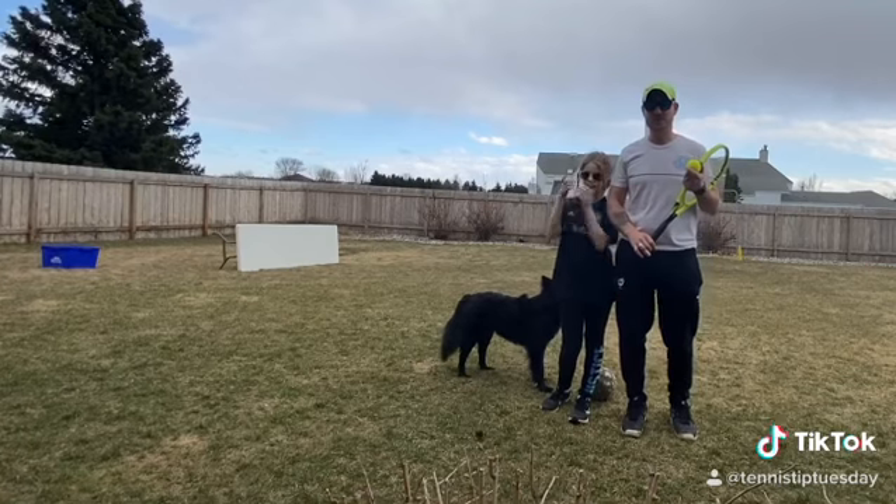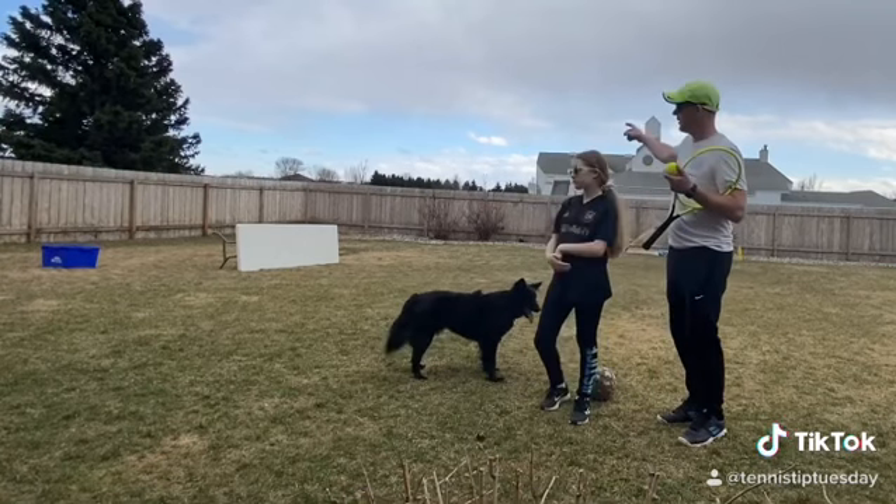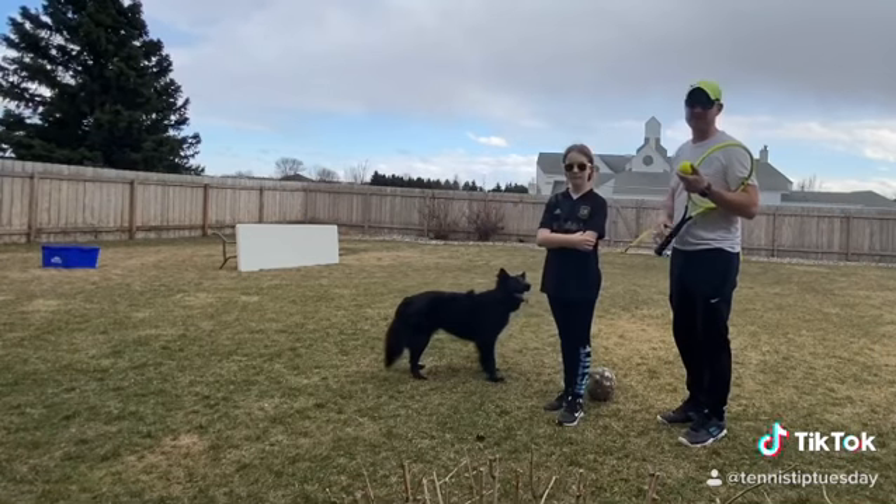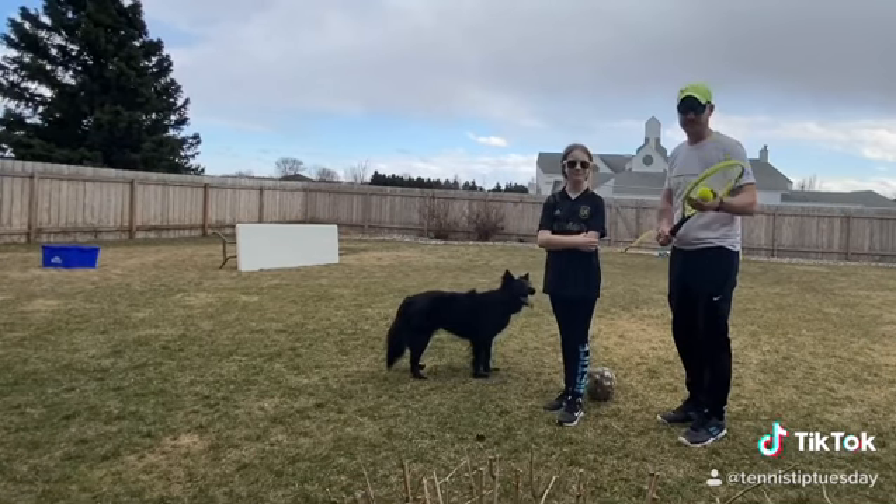The way it's going to work is that I'm going to go back and serve. The ball's going to bounce, it's going to hit the table, I'm going to go up, split step, and then volley into the bucket. Let's see if we can do this.